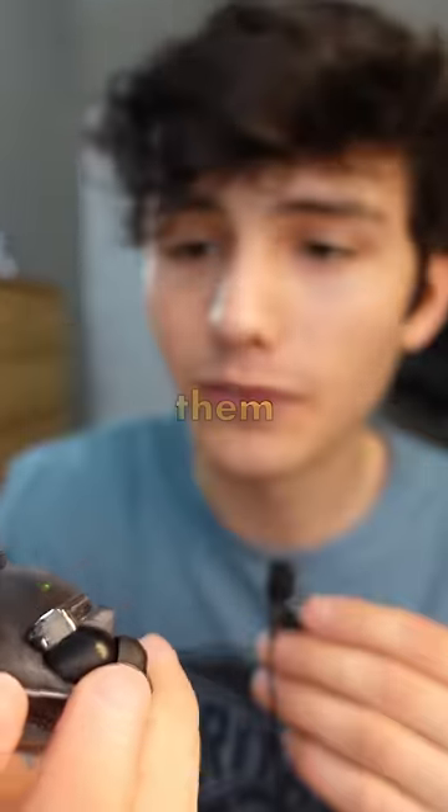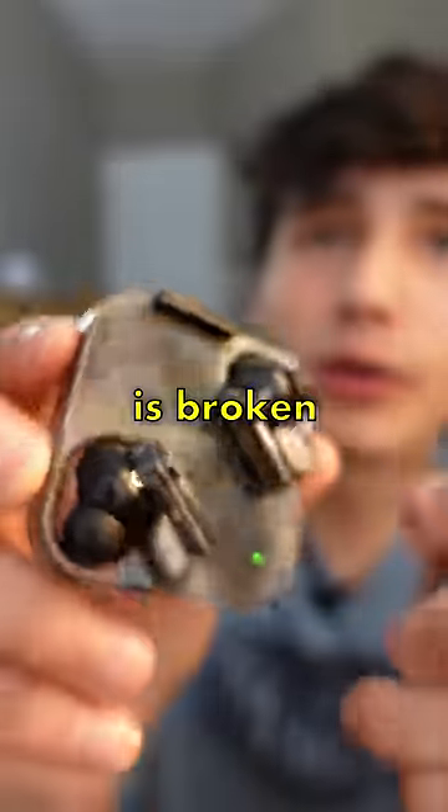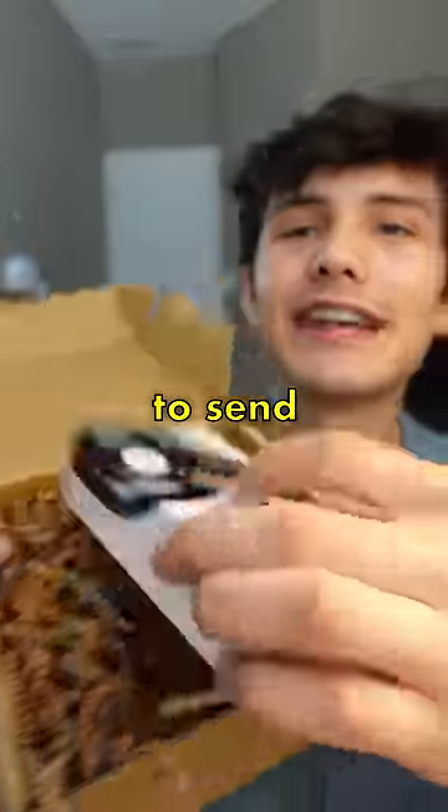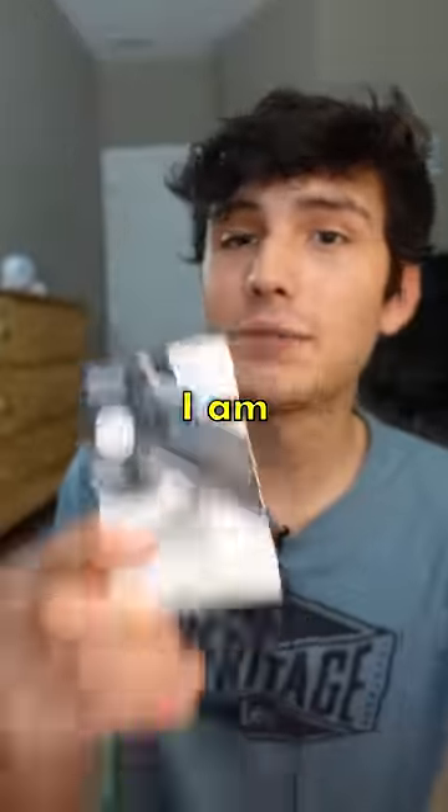These are the Nothing Ear 1s and I've been using them for a year. The only problem is this case is broken and I tried to superglue it back together, but I just kind of made it worse. But Nothing was kind enough to send out their brand new Nothing Ear 2s, which I am very excited to try.